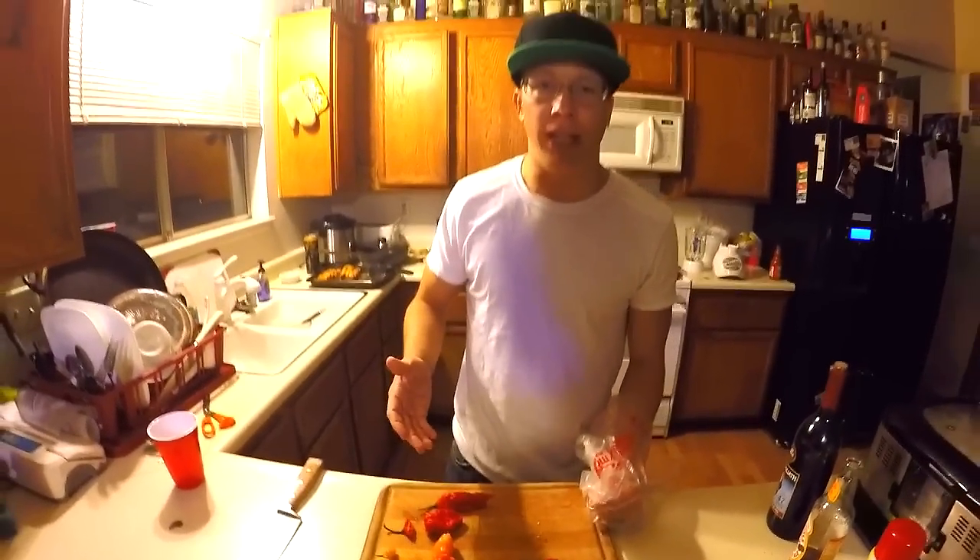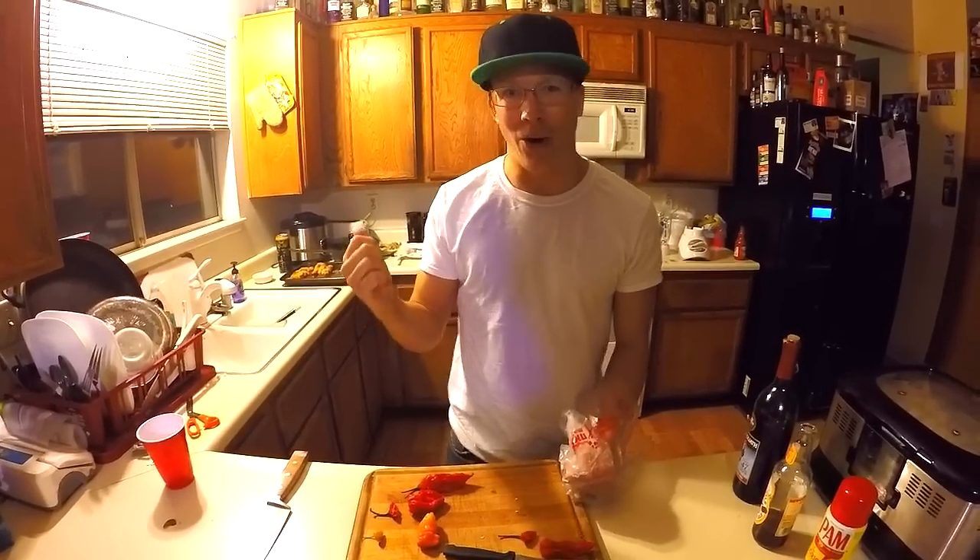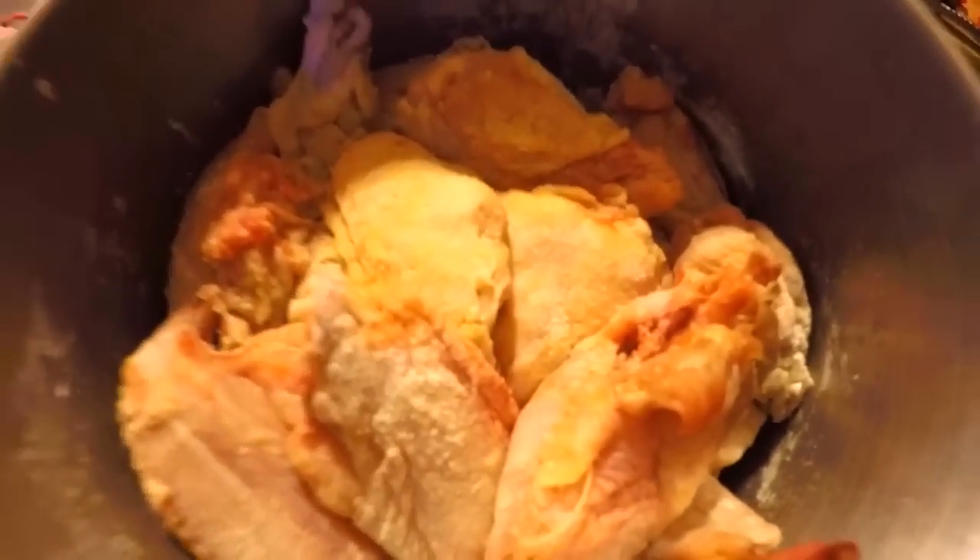We're going to drop these in the blender with some red hot. Throw the red hot on the stove. Add in some butter. We're not even gonna season these.